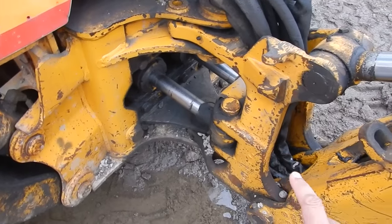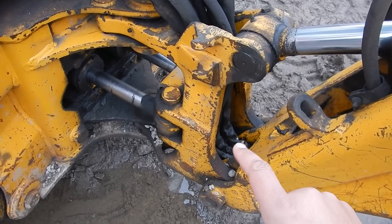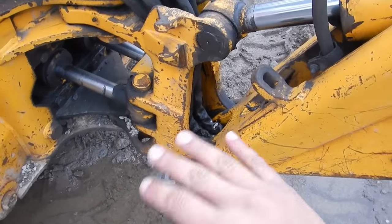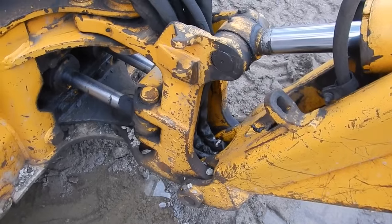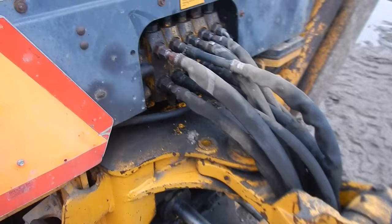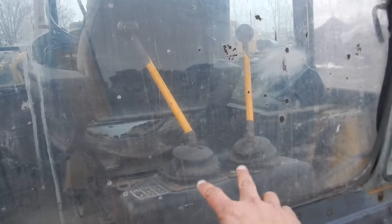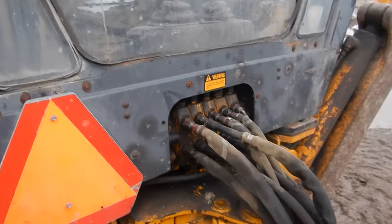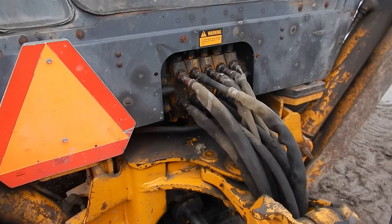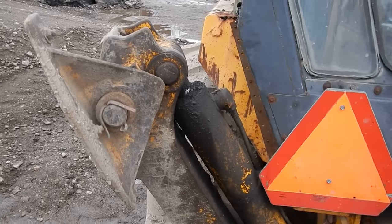These machines, especially later into the D series, tend to break and crack at the swing tower — you can't hold them up no matter how much you weld them. It's not gonna end well. Here we've got the valve block with your two wobble sticks for the controls — it's an incredibly simple and effective design.